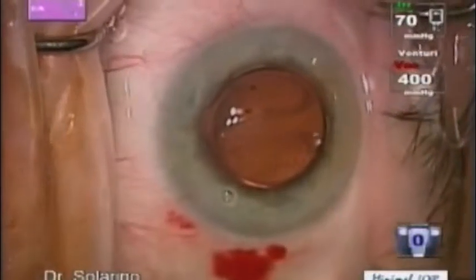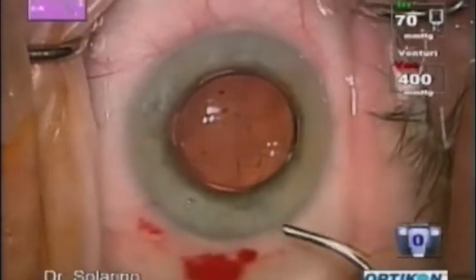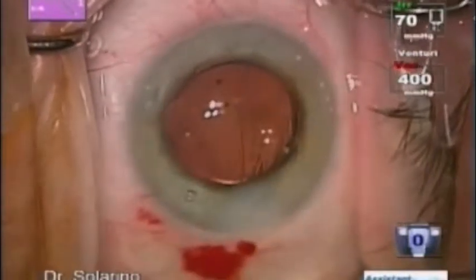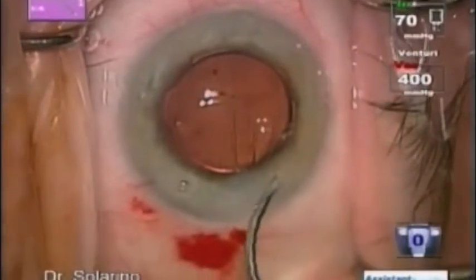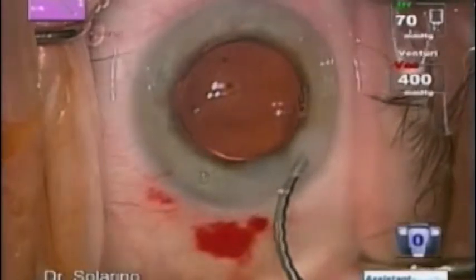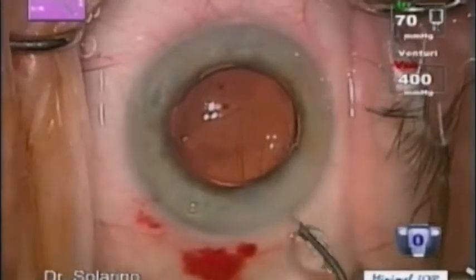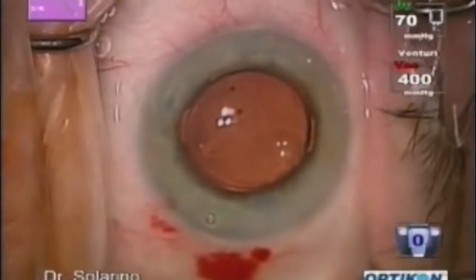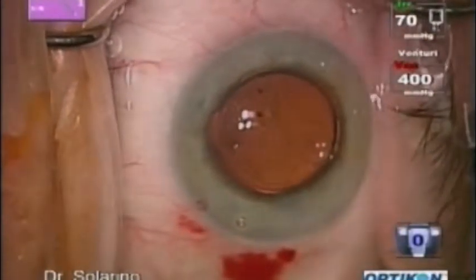The lens is right in the capsular bag, so I think we can stop. And then just a little bit of EDMA on the corneal channel. That's all. Thank you.